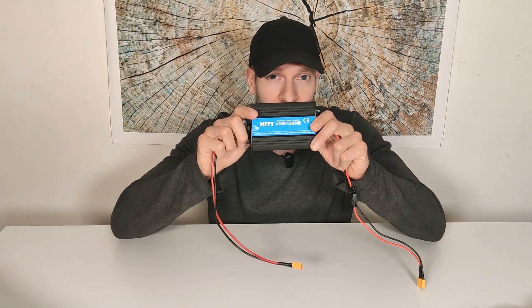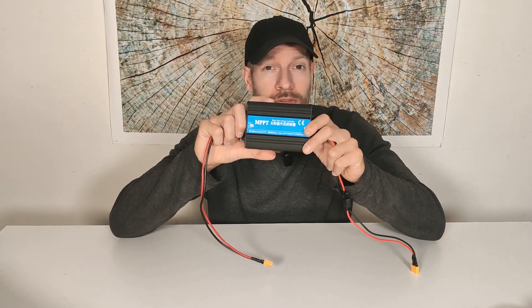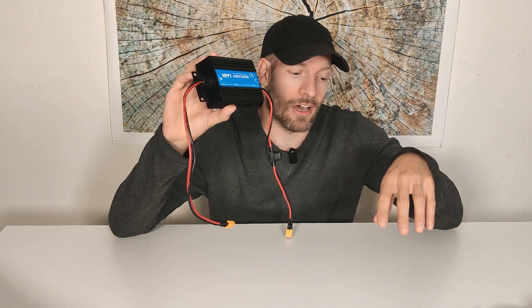Hello guys and girls. Today we will be testing an MPPT BOST solar charge controller. I will be testing the conversion rate — the efficiency — to see how much wattage I can put in and how much I will get out the other end.